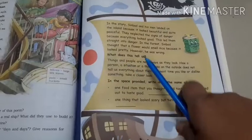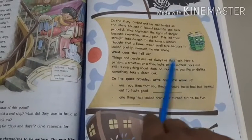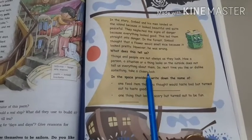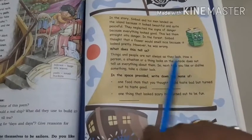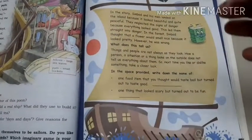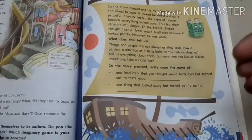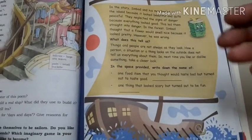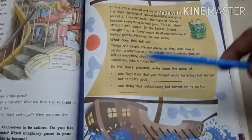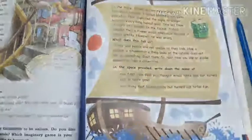So think — what does this situation tell us? Things and people are not always as they look. How a person, situation, or thing looks on the outside does not tell us everything about them. So next time you like or dislike something, take a closer look, as I told you in the beginning. I understand this is a bit hard at your age, but that is the lesson.